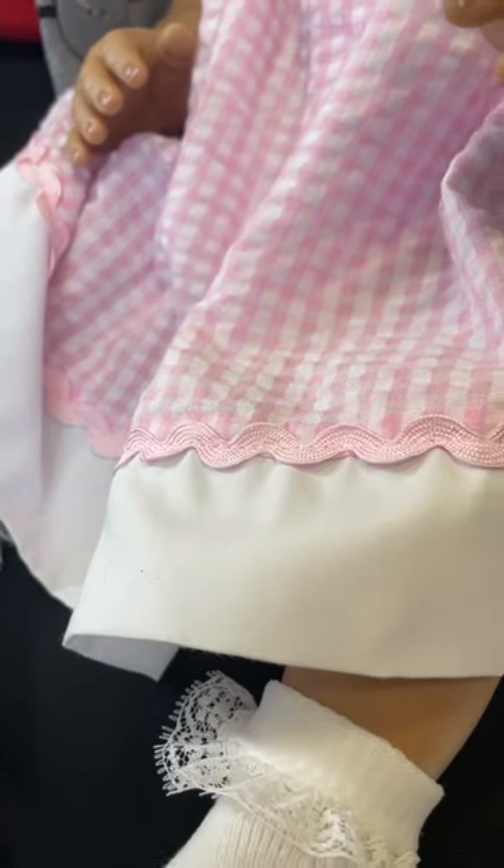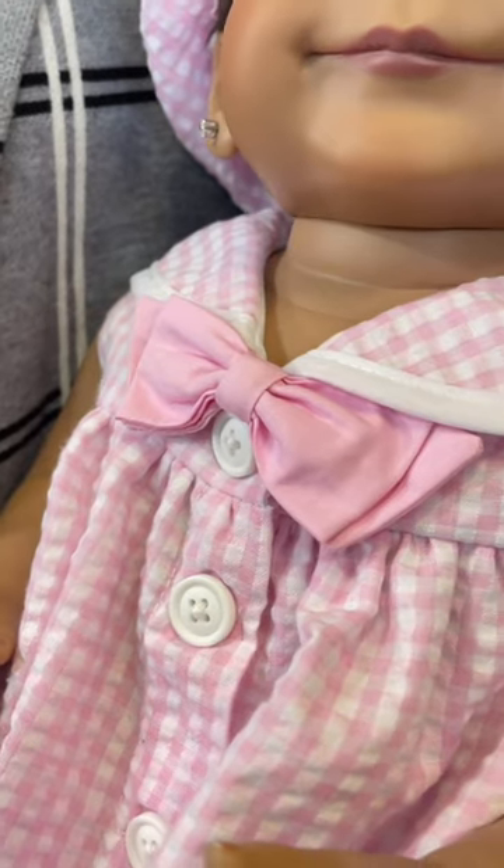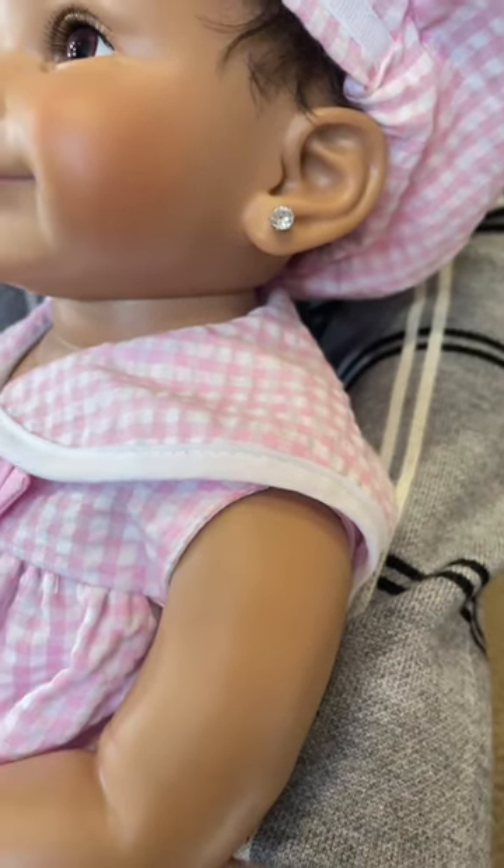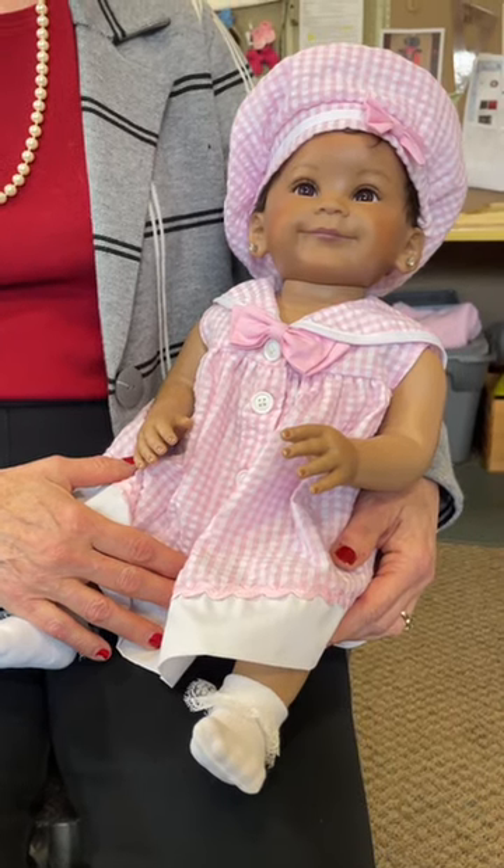We custom print the fabric to scale, we put the embroidery, the laces — everything on that original baby will be on the doll. We marry the two pieces together and then we work very closely with our overseas development team to get that doll into production and bring it to life and bring it to you at your home.